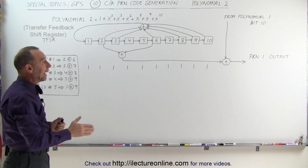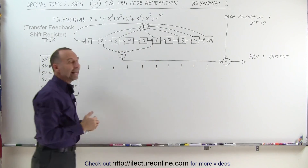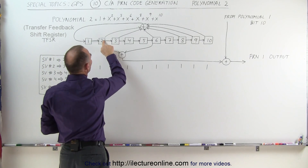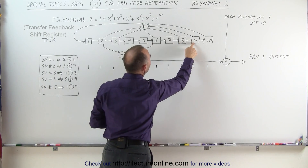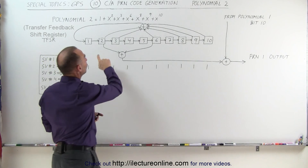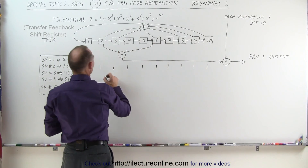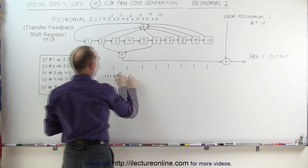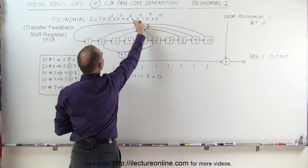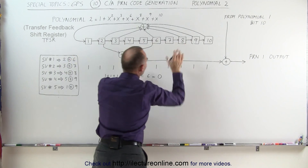Just like Polynomial 1, at the beginning of each millisecond we set all the bits equal to 1 and then start the process. In the first step, we add bits 2, 3, 6, 8, 9, and 10 — and that is the same for all space vehicles, always those six bits. Since they're all 1s, we get 1+1+1+1+1+1 = 6. Since it's even, this becomes 0, which gets fed into the first location of the register and everything shifts over.